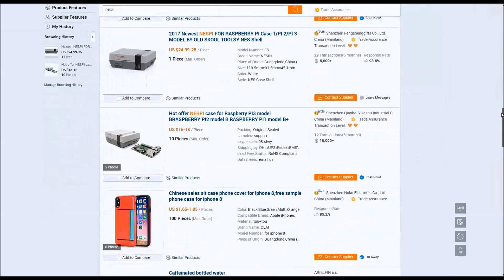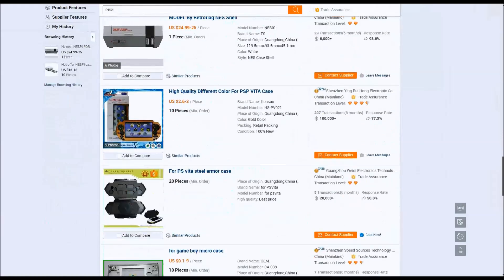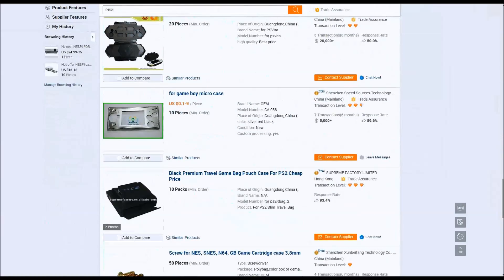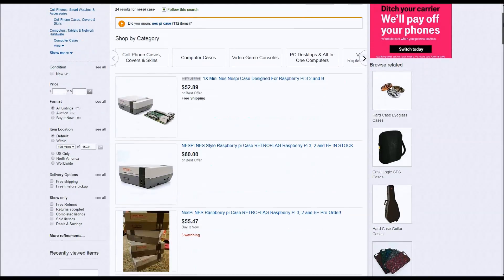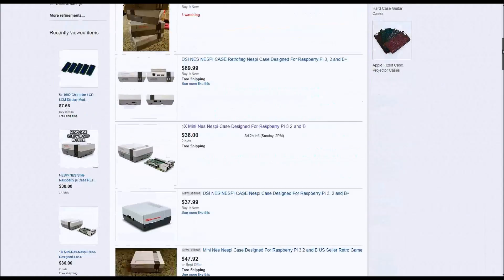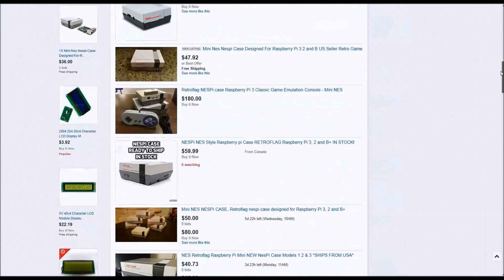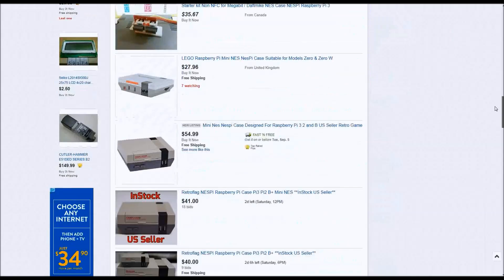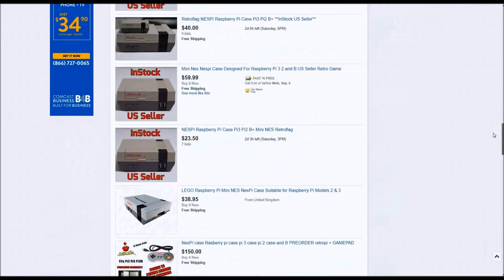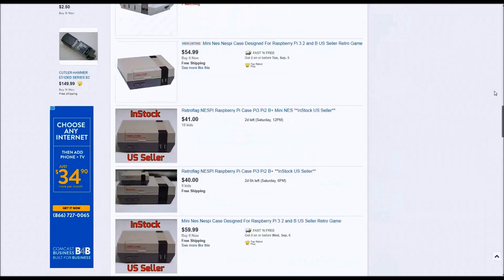What you don't need to do is pay the markup prices on Amazon and eBay for this device — $60, $180 — which is pretty silly for what's essentially a glorified USB hub. If you search, you'll find it for cheap on Alibaba.